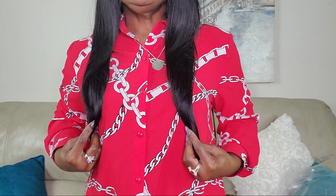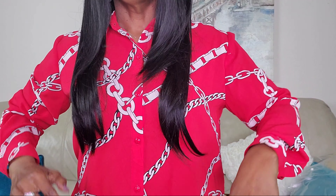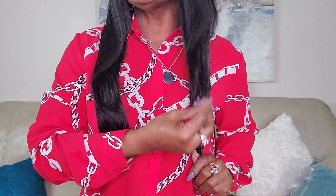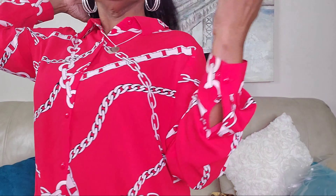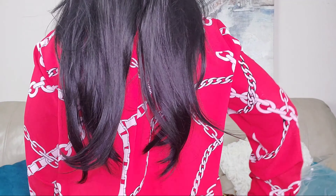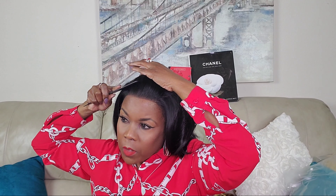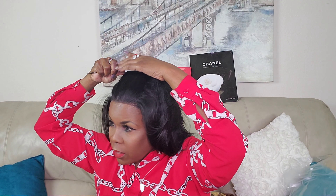Let's look at the length — it's just about 18 inches, just like that other unit was. I love the layers in this, and here it is all the way to the back.